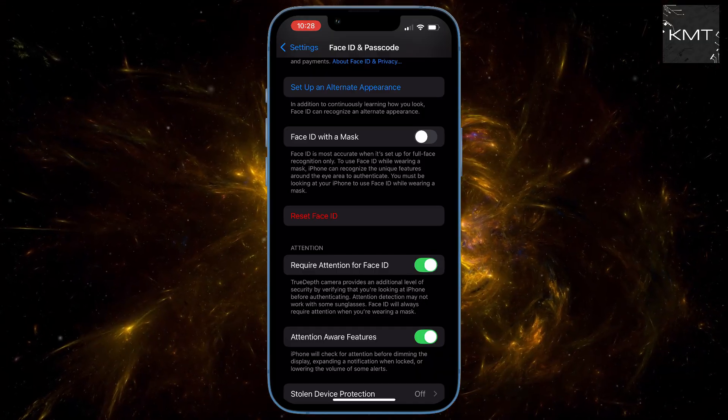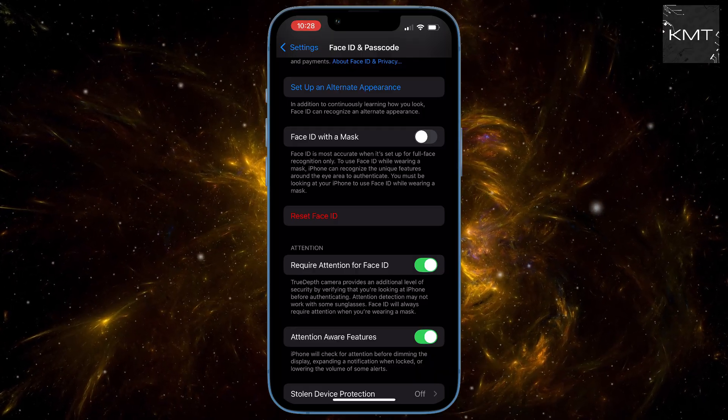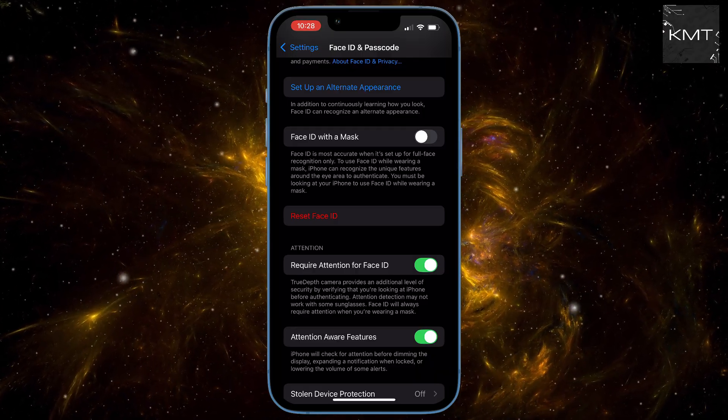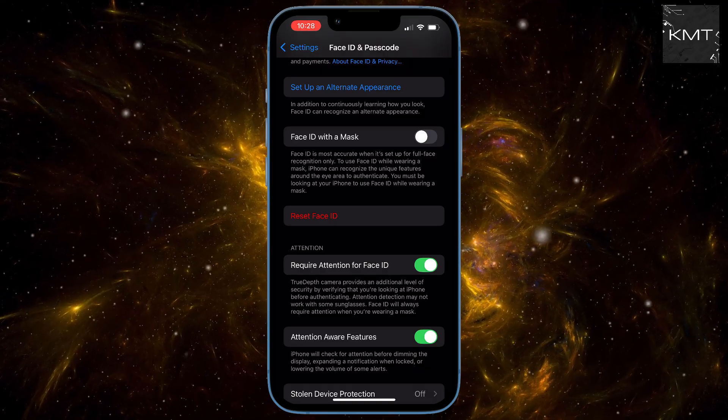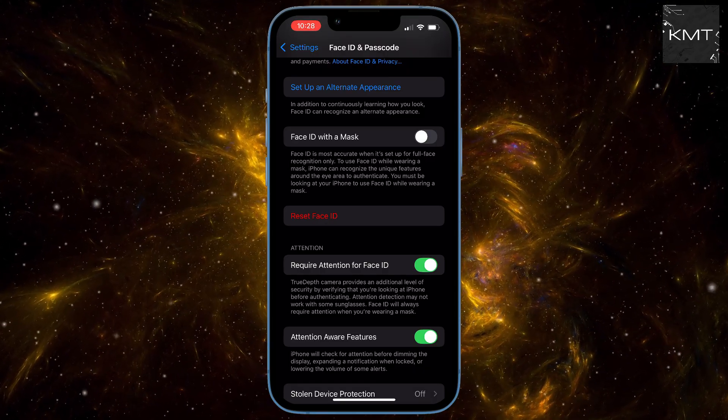If you want to change or even disable your passcode entirely, you can do this from the same menu. And there you have it — you have successfully removed Face ID on your iPhone. No more relying on your face to get into your device. Don't stop here — make your life easier and activate Siri. Check out our full guide to get you all set up.